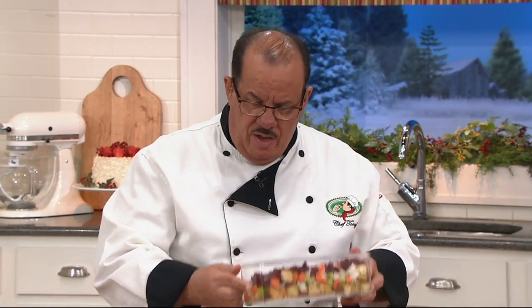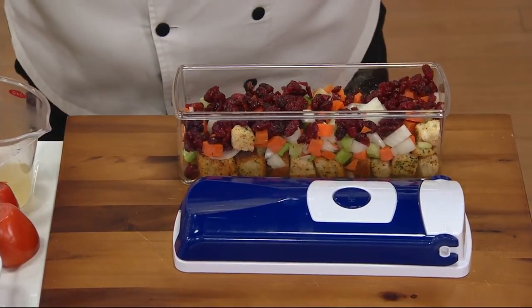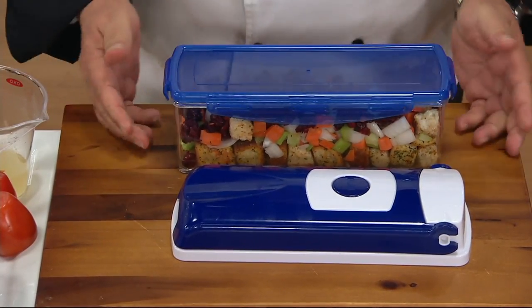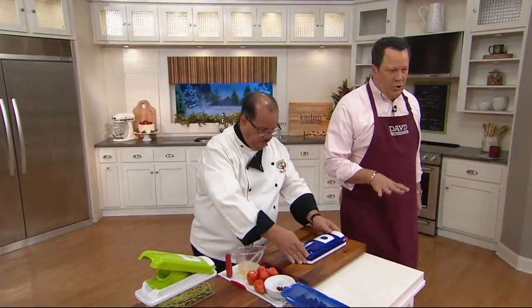I put croutons down at the bottom of my bowl and then did my mirepoix on top. I'm going to add my broth now. If you want to make quick dressings or anything fast and easy, the cool part about this machine is it's the best of all the Genius products in one. I'll place the lid on top — my stuffing is done and I can move on to my next one. Fast, simple, and easy!